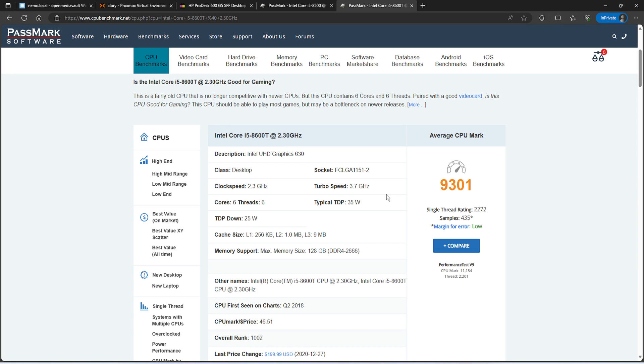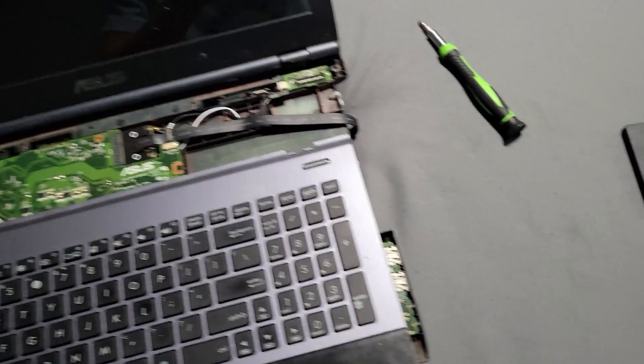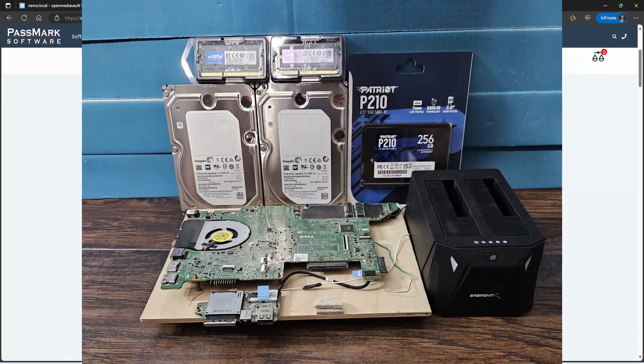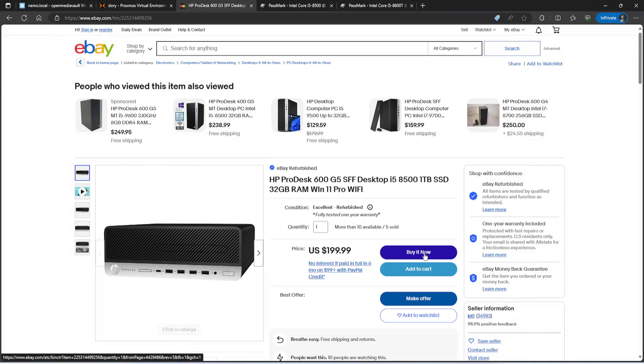Because I got the i5-8600T, on idle it only draws 10.2 watts. With my previous setup I was running 34 watts — still very low, but I'm surprised how efficient this processor is. I kind of got lucky because if you were to get the i5-8500T, that one is not as strong as the 8600T, so that's something to keep in mind.